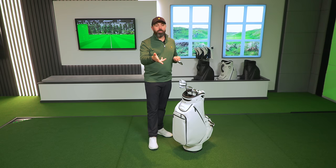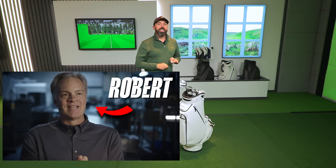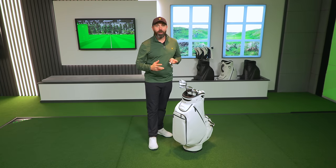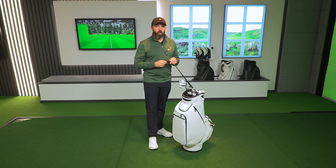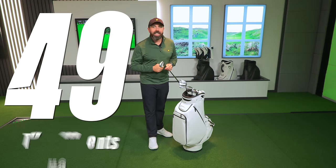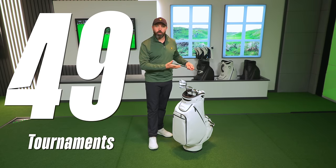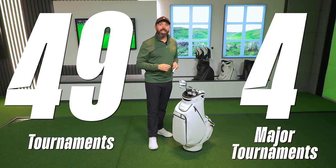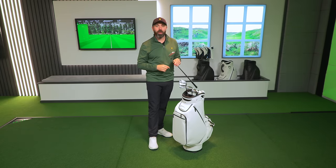I remember seeing them and going, oh my God, they look incredible. At the time, way above my price point, but that honeycombing effect always really stood out to me. That continues in this iron set, certainly across the detail along the back. Robert Bettenardi, who obviously set up Bettenardi, started in 1998. Before setting up Bettenardi, he actually worked for other brands, and his creations won 49 tournaments around the world and four major tournaments. That's a pretty good resume — no wonder he set up on his own.